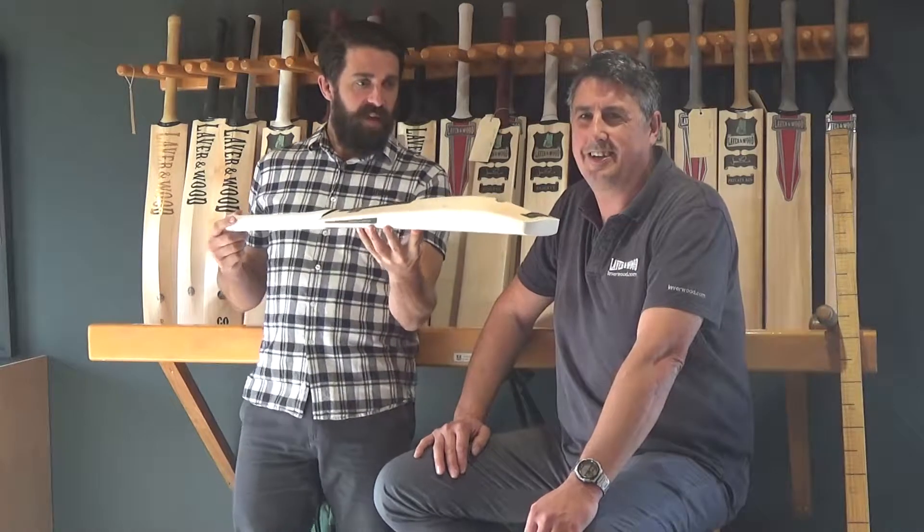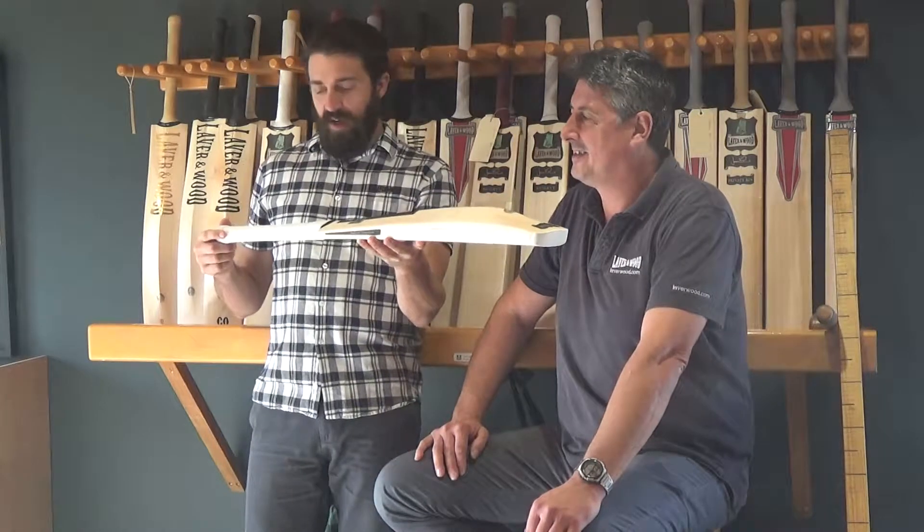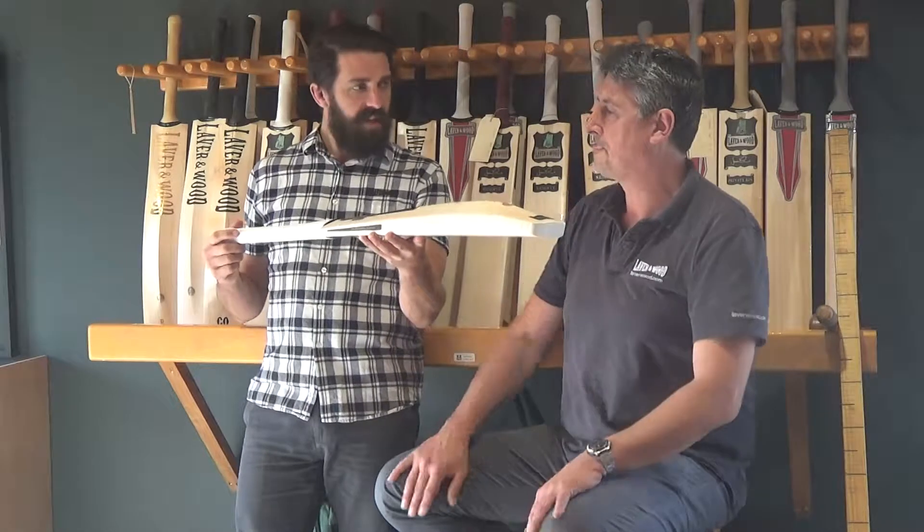G'day guys, James Nant here. This week's Custom Bat of the Week is a T20 Bruiser. It's been a while since we've seen one of these come through.